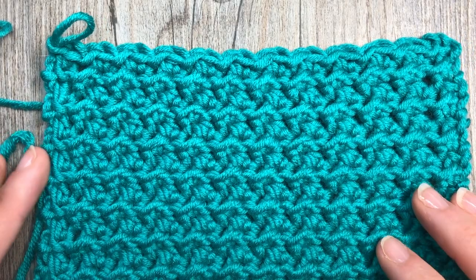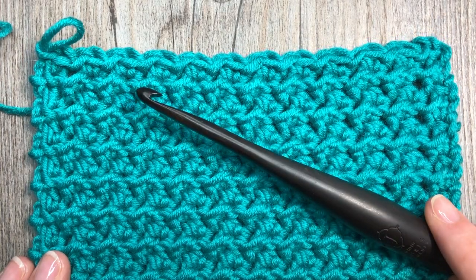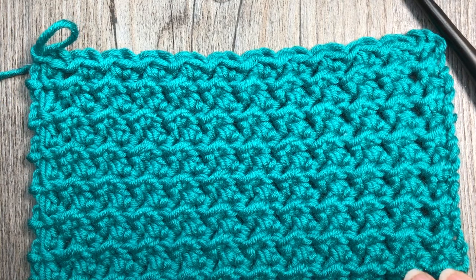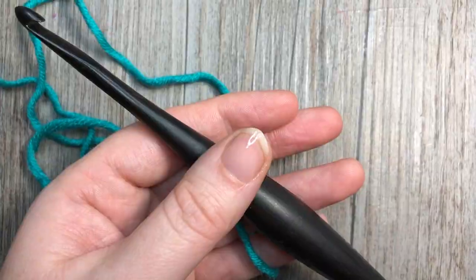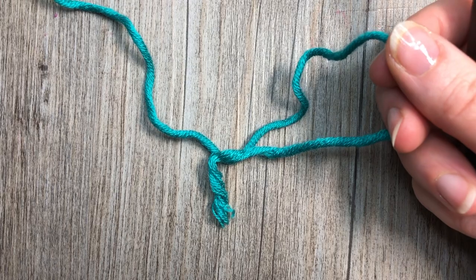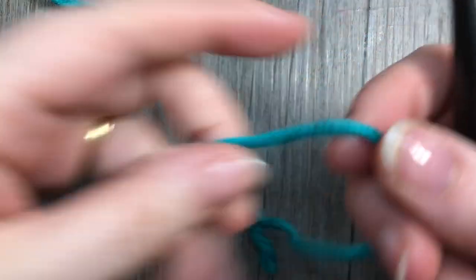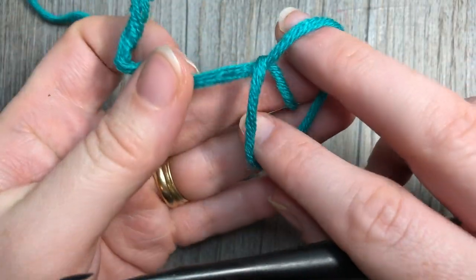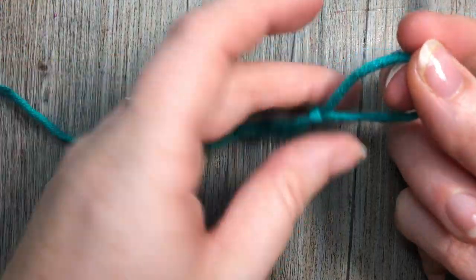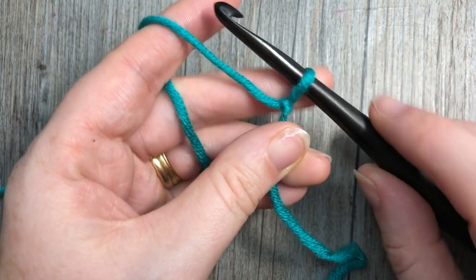Today for my tutorial I'm going to be using the Caron x Pantone yarn by Yarnspirations as well as a six millimeter crochet hook. So grab your hook and your yarn and let's get started — we'll learn how to crochet the crunch stitch together. This stitch is worked in rows, so we're going to be working back and forth. Thank you so much for joining me, and I'd like to invite you to subscribe to my YouTube channel which is updated weekly.